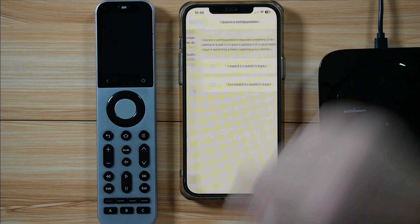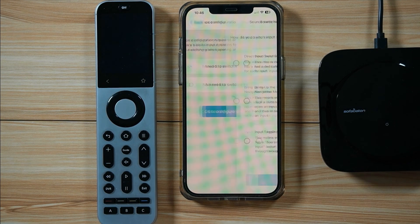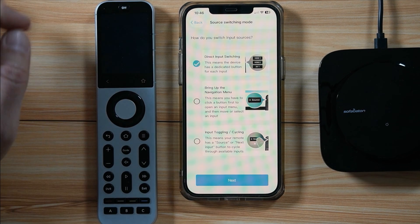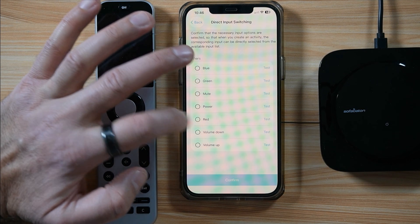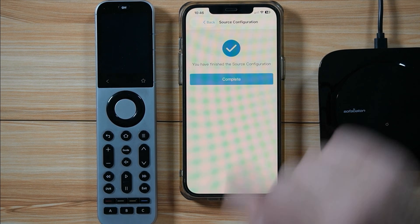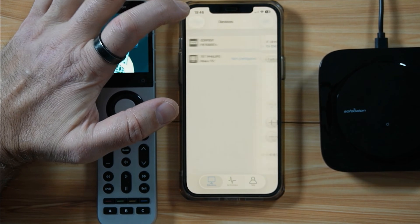Tap on Source Configuration, then select 'I need to switch input,' go to Configure, and choose Direct Input Switching. Tap Next. Remember we assigned Line 1 to the red button, so choose Red here, then Confirm, then Complete, and Complete once again. The Edifier speakers are now set up for the activity.